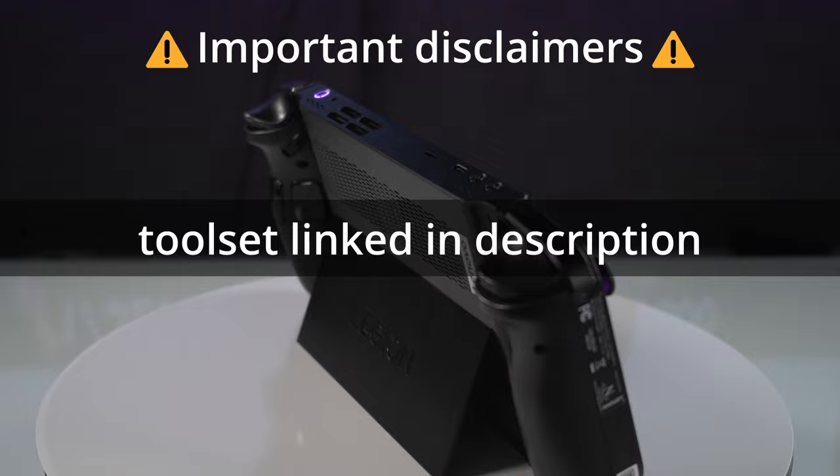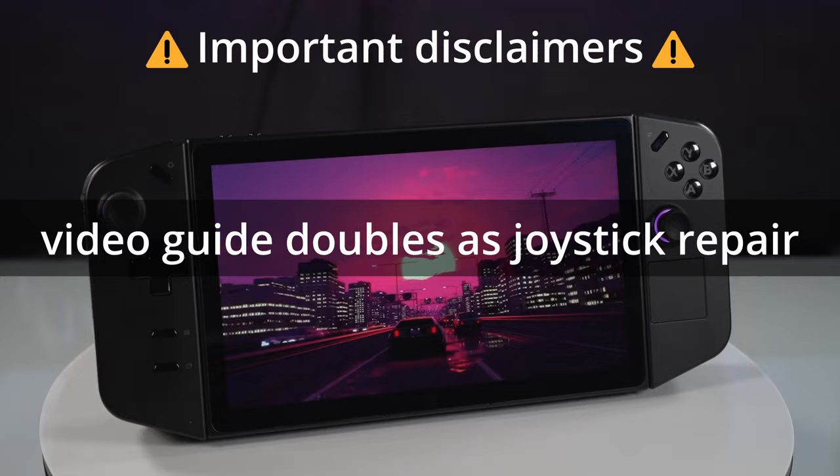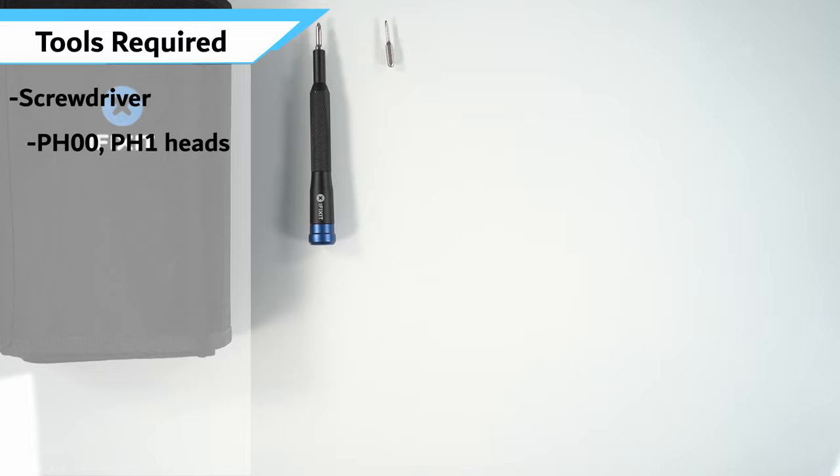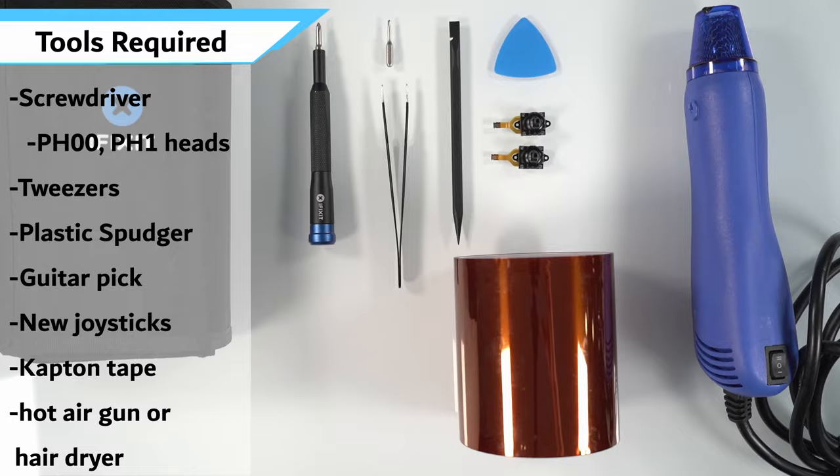If you're looking for the joysticks you can get them from Handheld DIY — I'll leave a link down in the description. You can also use this video as a general joystick replacement as it's going to be the exact same steps if you choose to go with the stock joysticks. Now with the disclaimers out of the way let's dive in. For the required tools we need screwdrivers size PH00 and PH1, a pair of tweezers, plastic spudger, a guitar pick, a new set of joysticks, some Kapton tape, as well as a hot air gun or hair dryer if you don't have one.